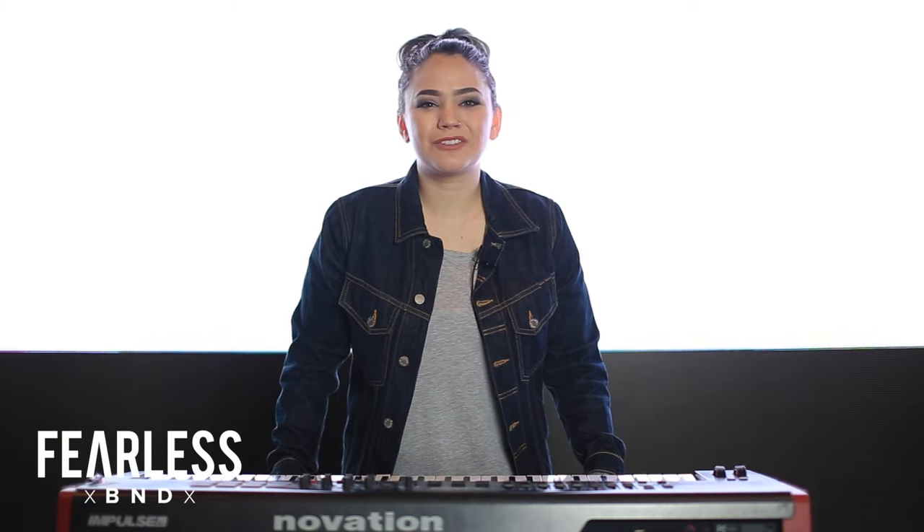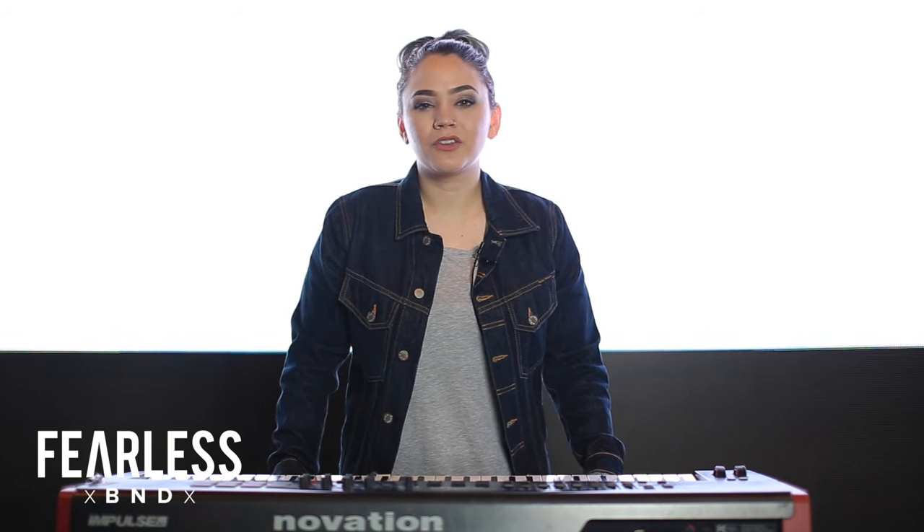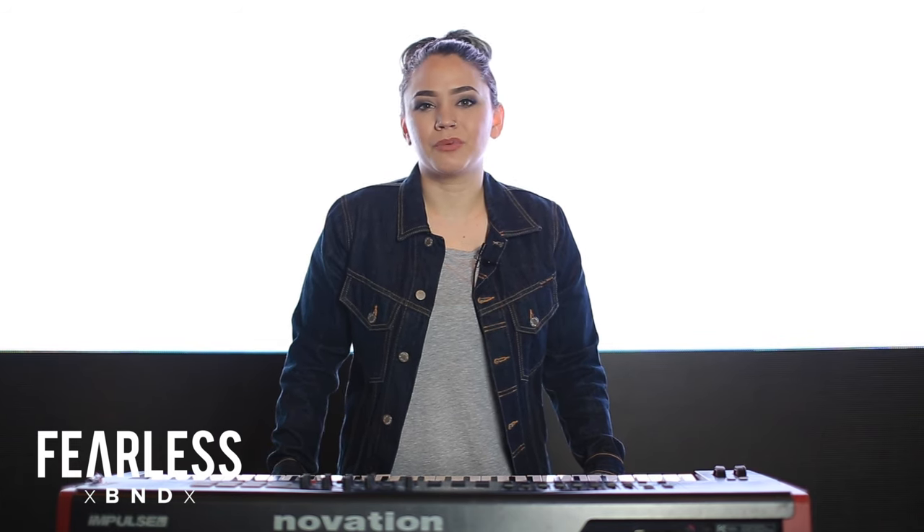Hey guys, what's up? It's Sarah from Fearless Band and I'm going to be showing you the keys tutorial for the song The Anticipation. For this song we use two sounds, a synth lead for the turnaround and a piano sound for the bridge.